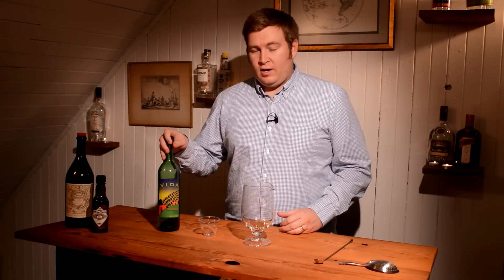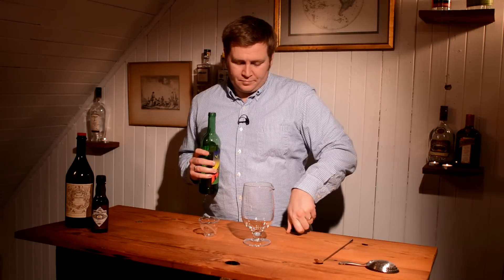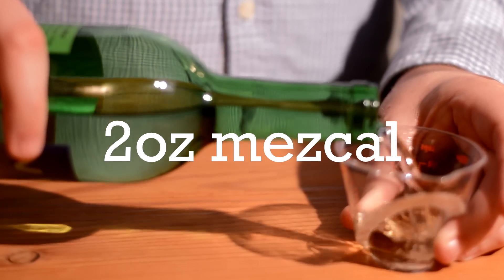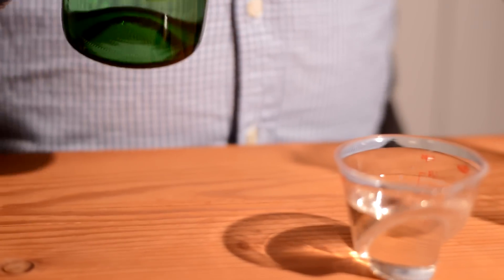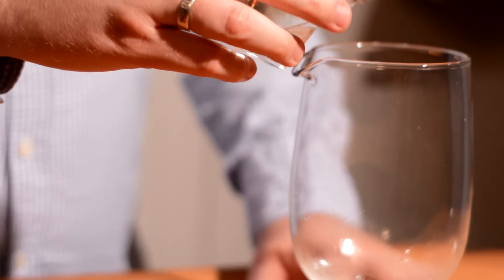You might have guessed from the name — Oaxaca in the name of the drink — we're going to be using an agave-based spirit for the base. We're going to use a younger Mezcal, and I'm using the Del Maguey Vida here. We're going to do two ounces of this, and then add that to our mixing glass.